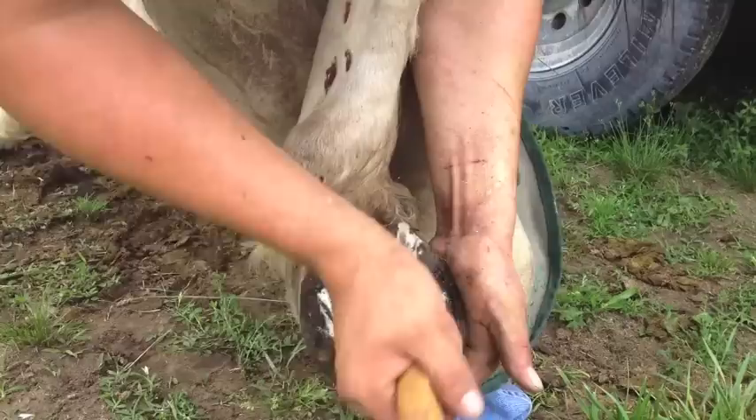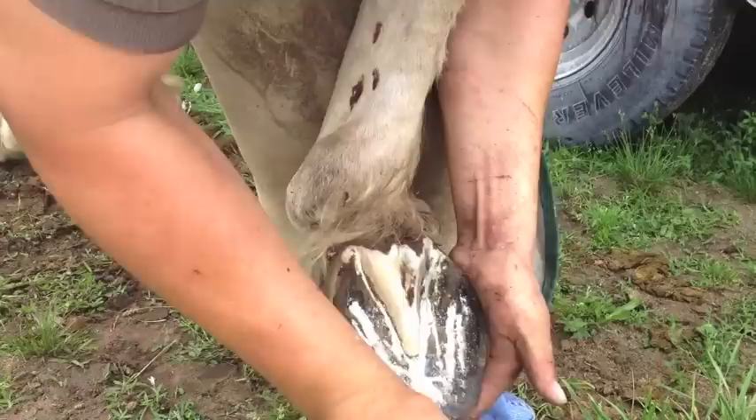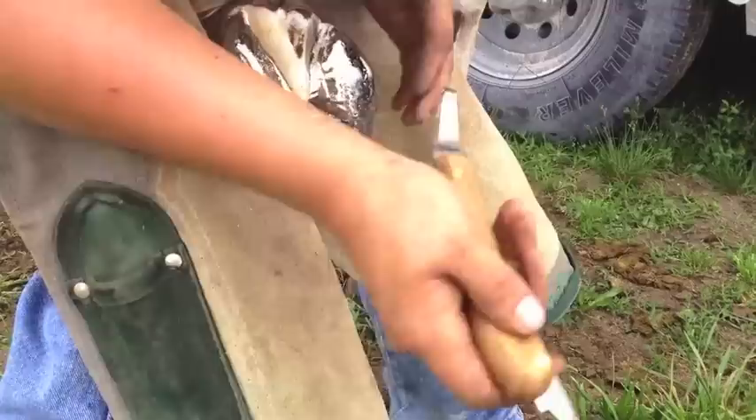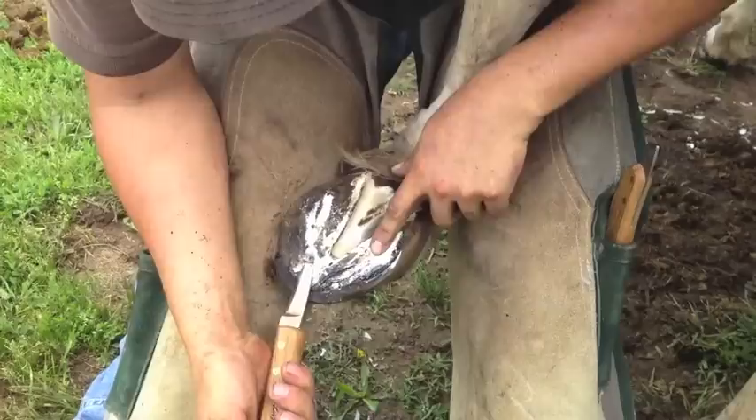Making sure I get all the dirt out from underneath the commissures. The important thing is that I can see how long the foot is by trimming my frog. I'm going to come down, and right wherever my last stroke ends is where I'm going to center my blade — so right there, I'm going to center my blade in that.